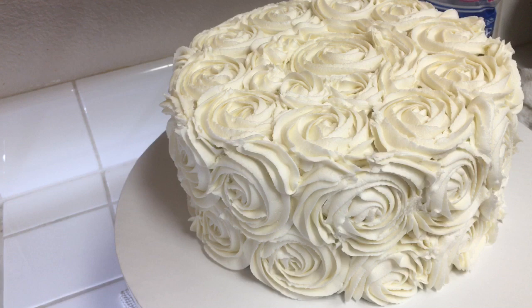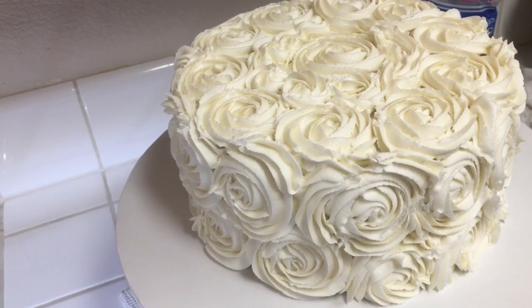And that's it, guys — this was our rosette cake. Thank you for watching. If you like this video, hit the subscribe button and see you next time.